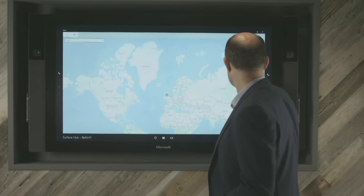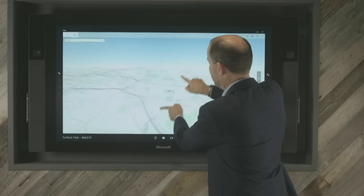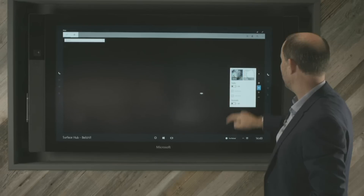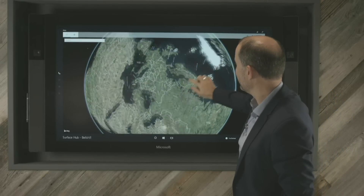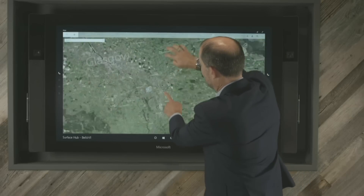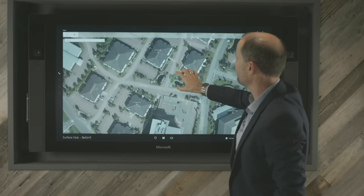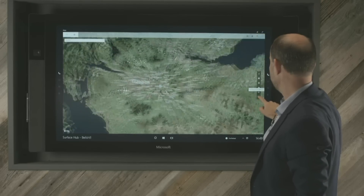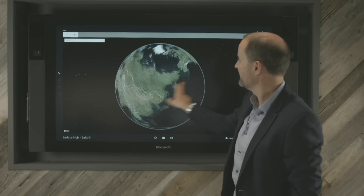I can just click on the blue dot and zoom straight in, then tilt it if I want to. And of course I can zoom out, and keep going. I can move that to an aerial view — when I move to aerial view, I get a complete map of the globe and I can pick it up and spin it around and zoom in and out. If I zoom in now, we should find ourselves back in Bellshill. You can see just how quickly it's redrawing the screens. And I can use the minus button if you're more comfortable doing that than using the multi-finger gesture.